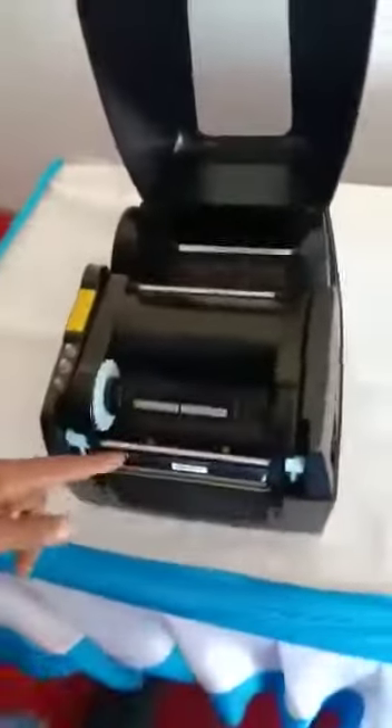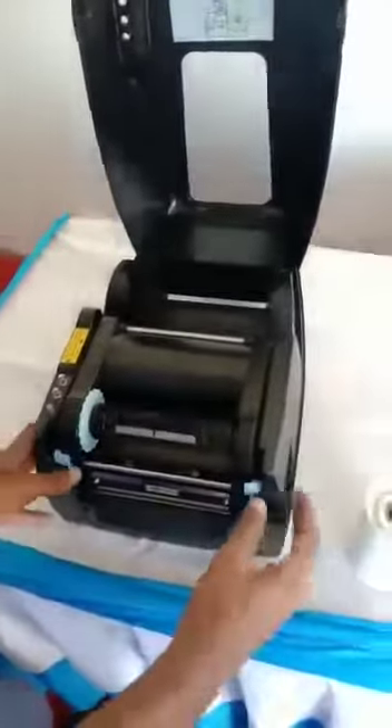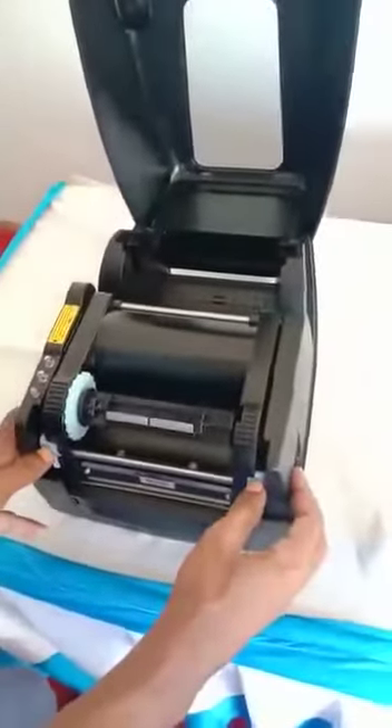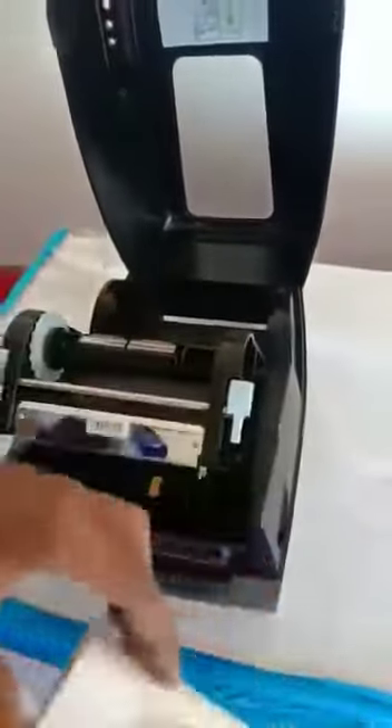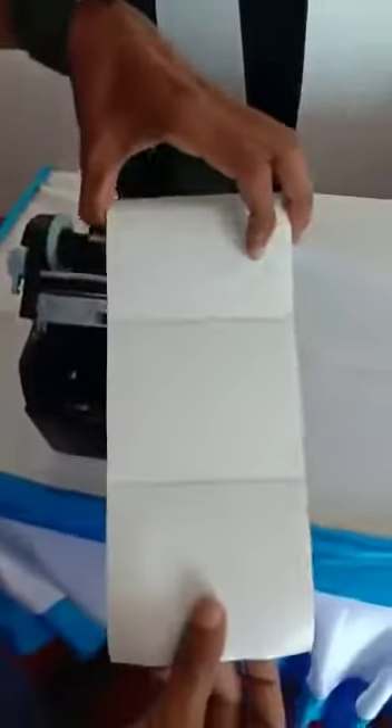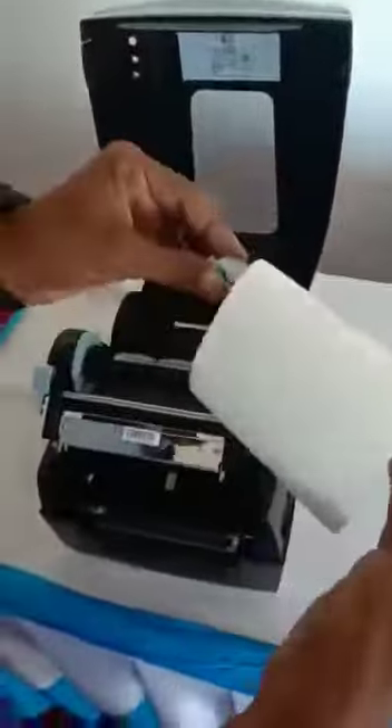I will open this. Sticker. First, I will open this. Sticker label — stick this, there is nothing here.